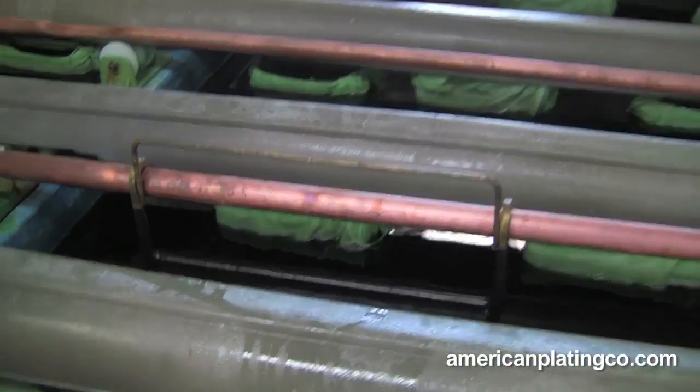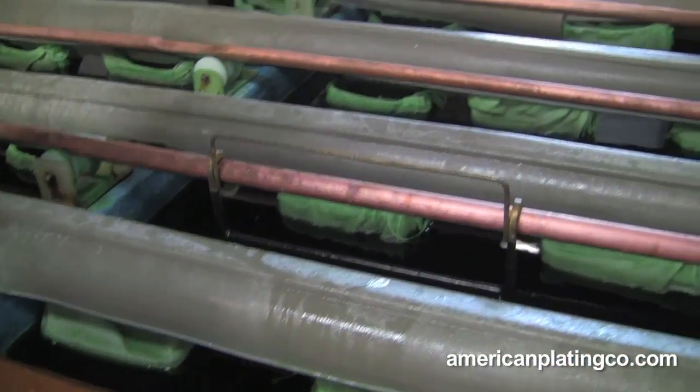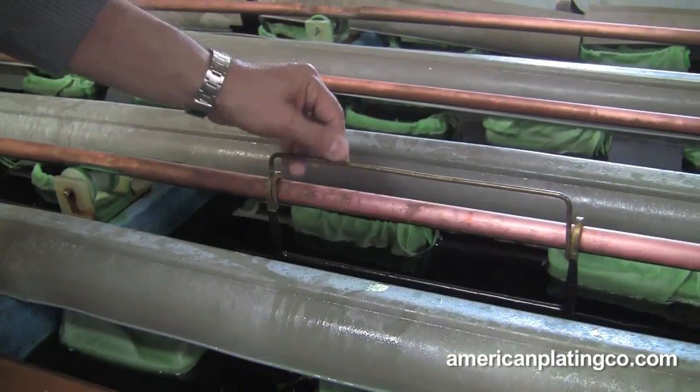Of course, it also depends on how thick a deposit we want to put on. So now what we're going to do — it's only been in there for about 40 seconds, but we're going to show you exactly how quickly it does go on.